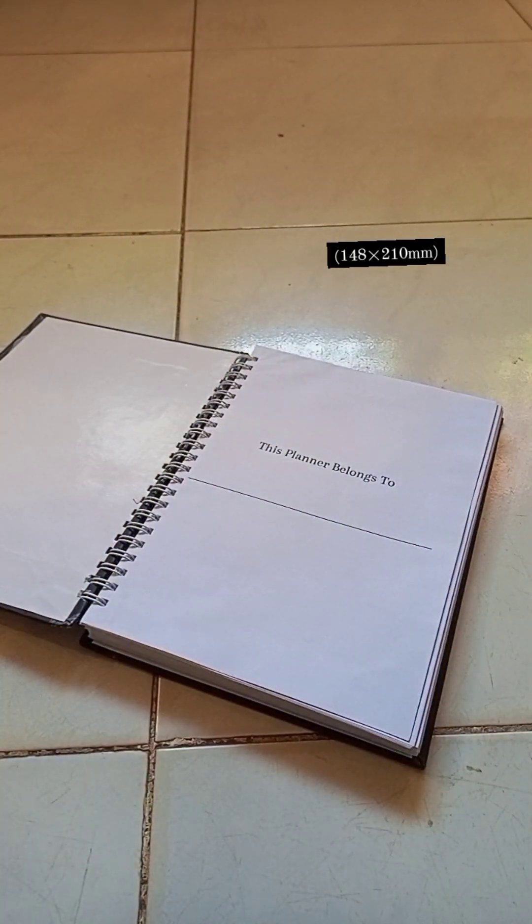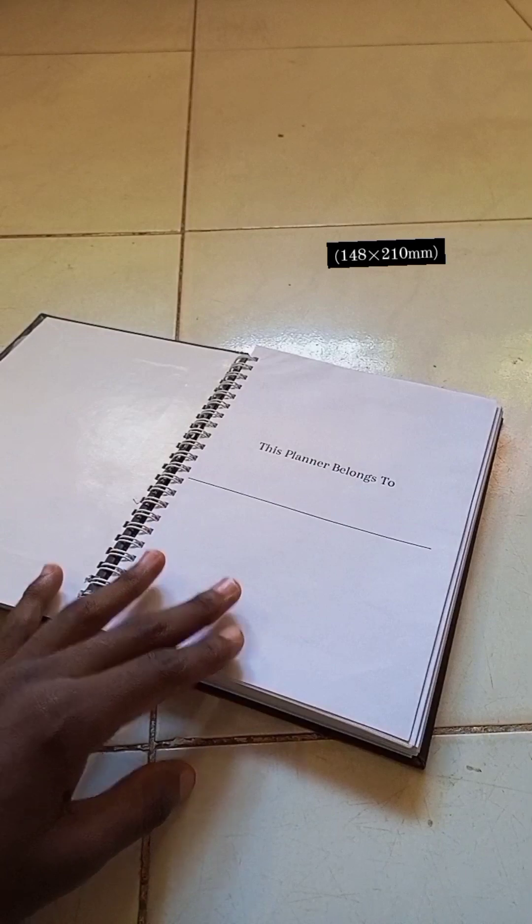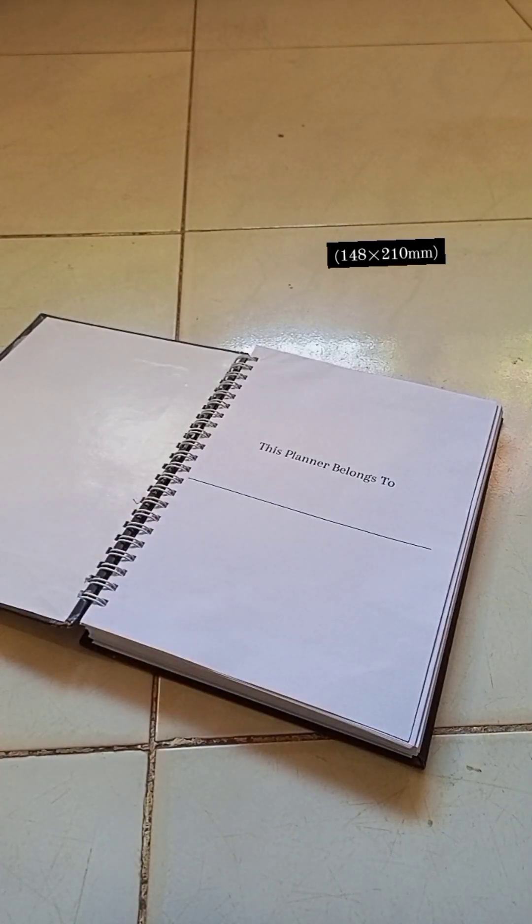It says 'This planner belongs to' — you write your name and whatever you want at this point. Two things I want to be very clear about with this planner: one, it was targeted to be as minimalistic as possible, and two, it was targeted to be as personalized as possible. You're going to see this in the coming pages. The more we get into the planner, the more you'll fall in love with it.